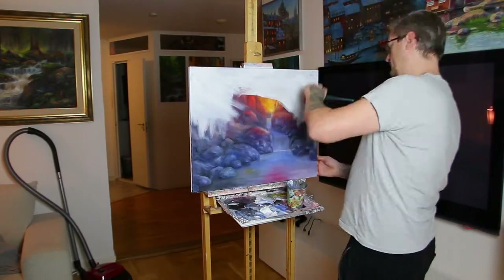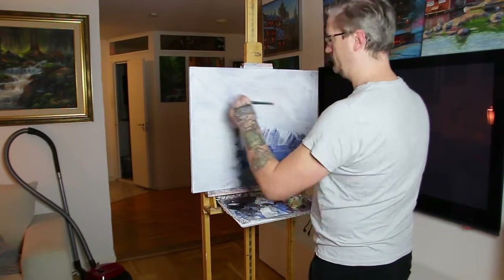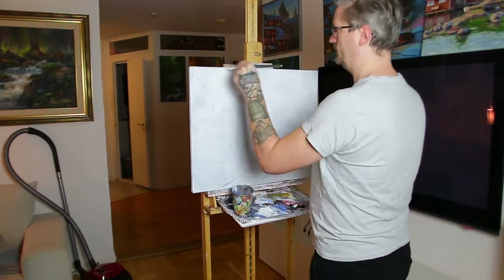Hi there, my name is Michael and in this video I'm gonna show you the progress of a new painting. So come along and see how it takes form.